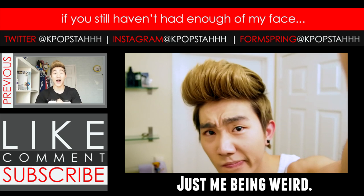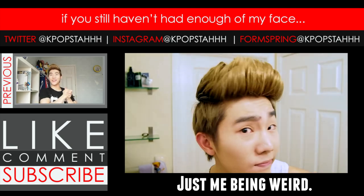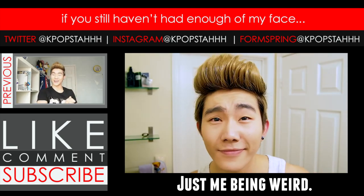Okay guys, what's up, it's Kelvin here. It has been a very long time since I have seen you guys — how are you?